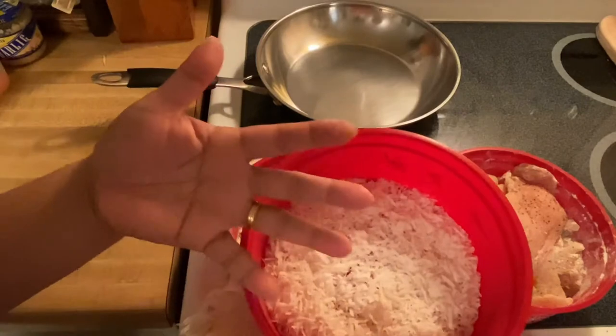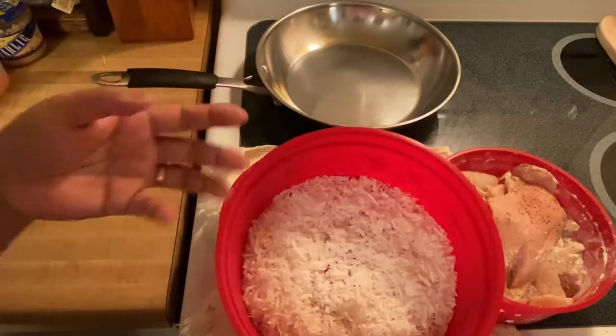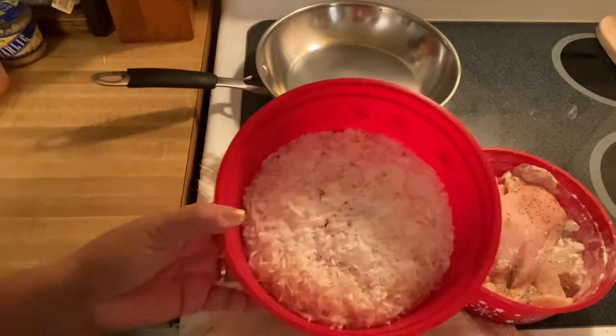So this is going to be instead of using breadcrumbs, which is what we normally use — I'm going to make something a little different. I'm going to use coconut.